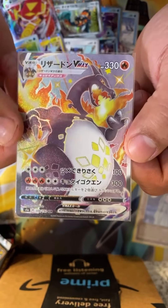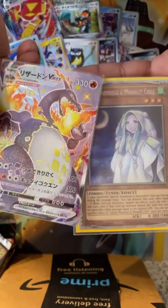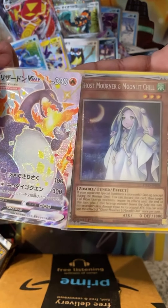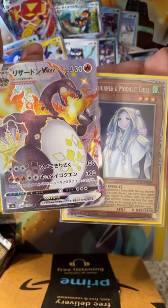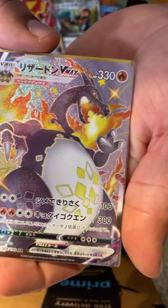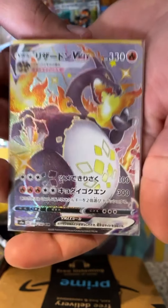Holy crap! This Charizard could easily fetch $700 bucks — there's a grand right here, oh my god! I'm shaking so bad. We did it boys, we fucking pulled it boys! Oh my god, thank you guys for being with me for these pack openings, I'm so fucking excited!